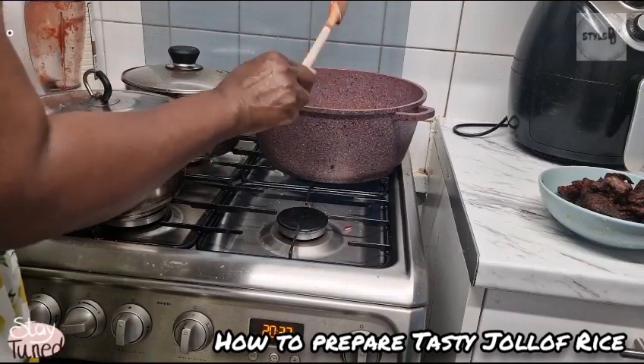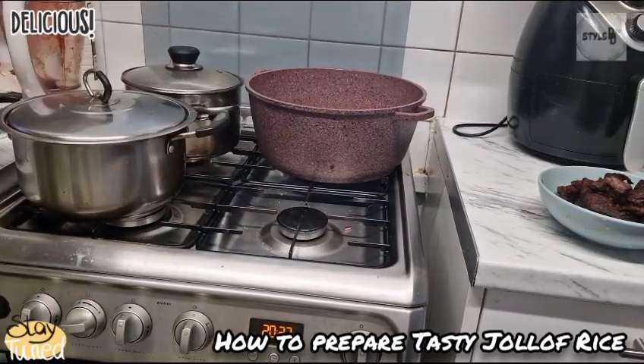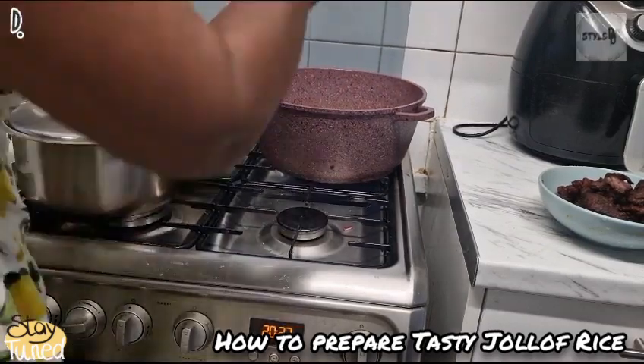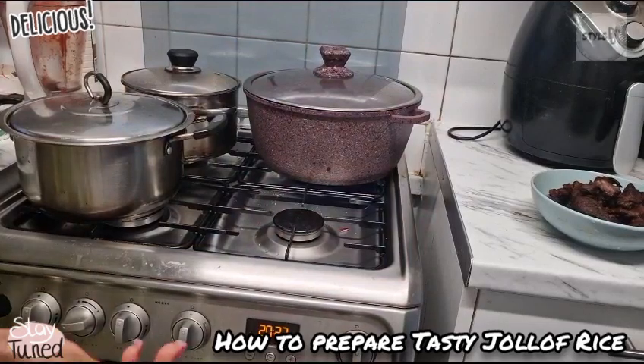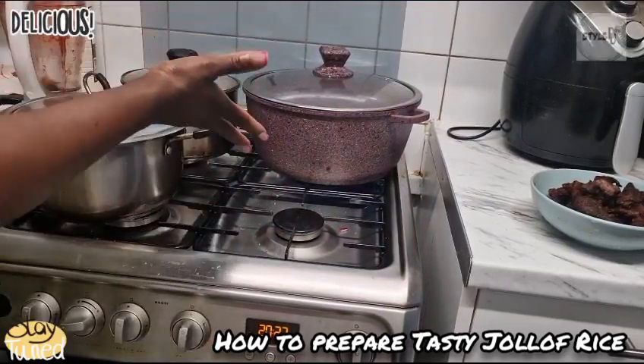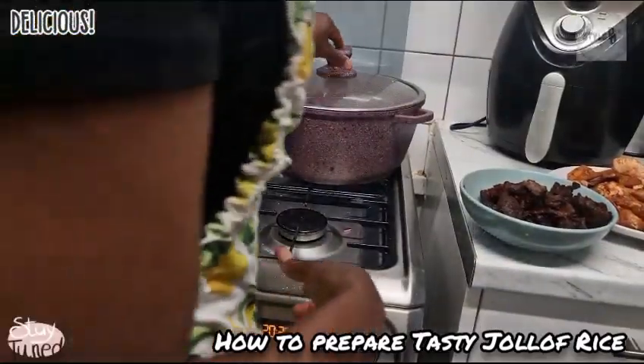Allow it to dry. Some people will pre-cook the blended tomatoes before frying, but if you didn't have time to do that, you can just leave it to cook directly in the pot while the tomato is still cooking.